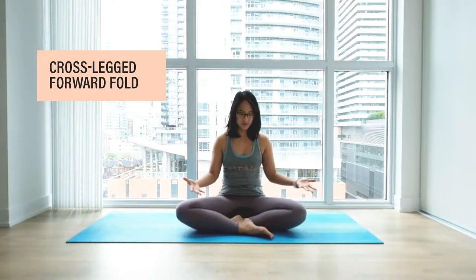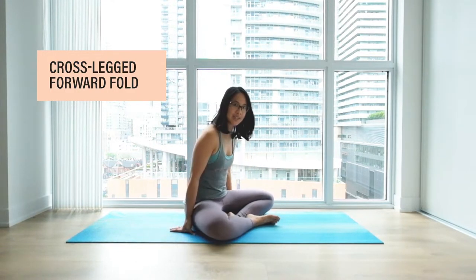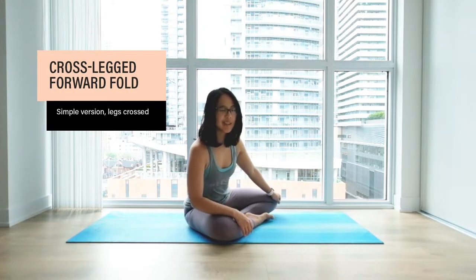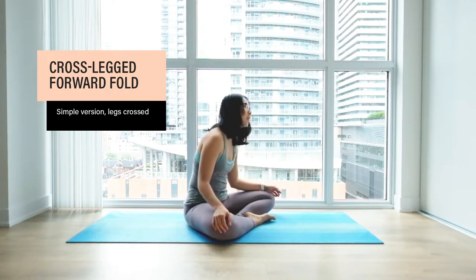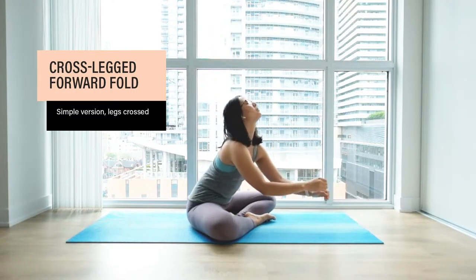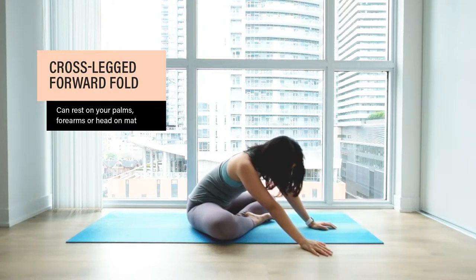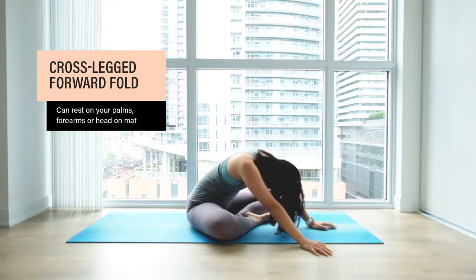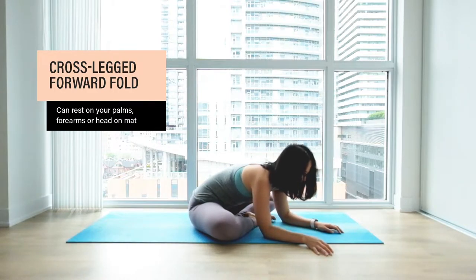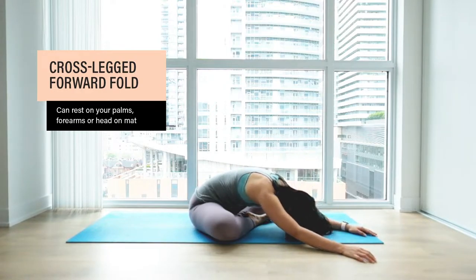First one: cross-legged forward fold. Starting in a comfy seated position, maybe a gentle sway side to side to get extra comfy. When you're ready, big inhale, float your hands and arms above you, and as you exhale fold forward. You can rest on your palms, let your head and neck relax here. Another option is coming all the way down to your forearms, or crawl all the way forward and come down on your forehead on the mat.